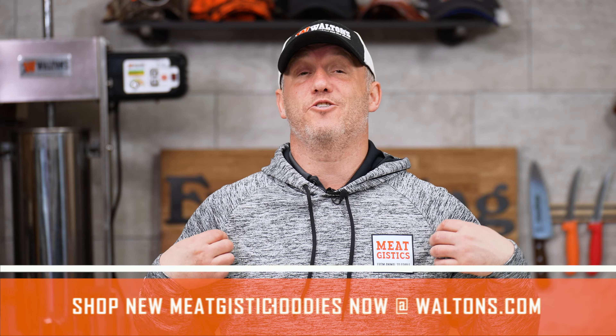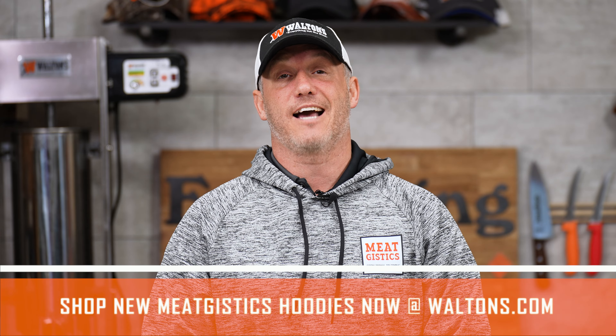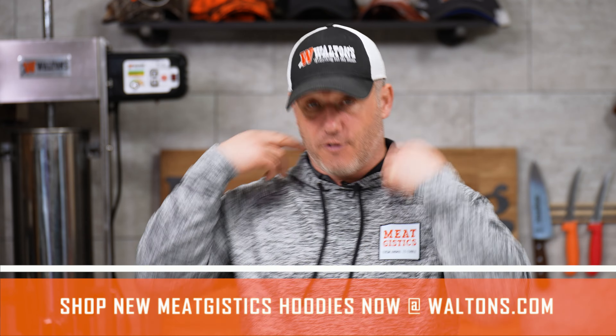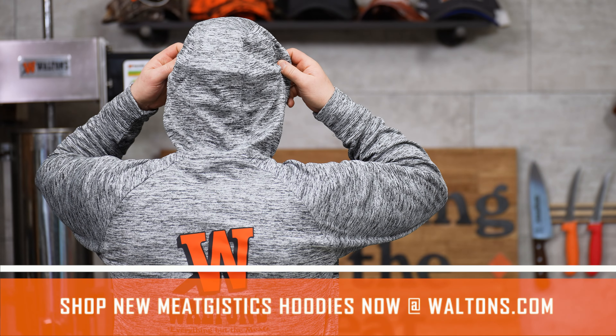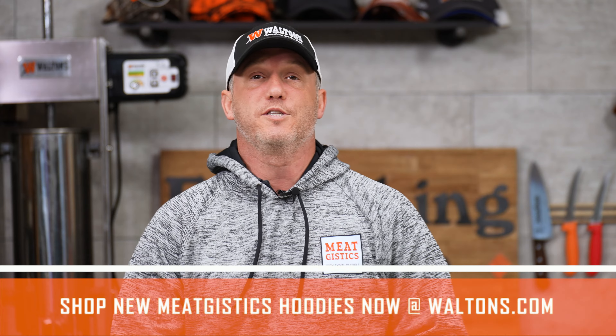Now, if you like this hoodie I'm wearing, these are our new performance hoodies and they are available at waltons.com. We've got a nice meat jistix logo on the front and Waltons on the back — pops really nice. They're super comfortable, high-performance material.